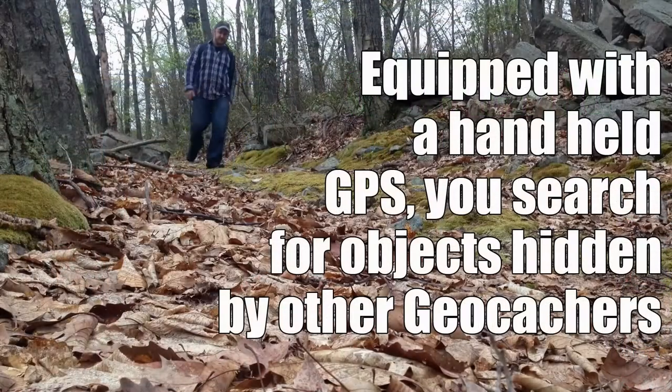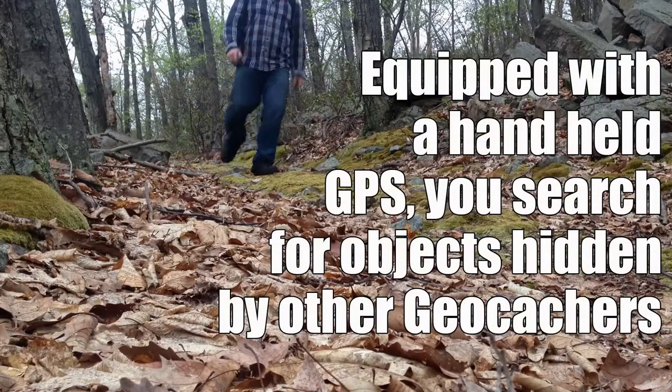Also, just another quick thing if you're into this — I do a lot of geocaching on my time outside of the workshop. So occasionally you'll see a geocaching video. If you don't know what that is, please check out some of the videos that are playing on the screen.